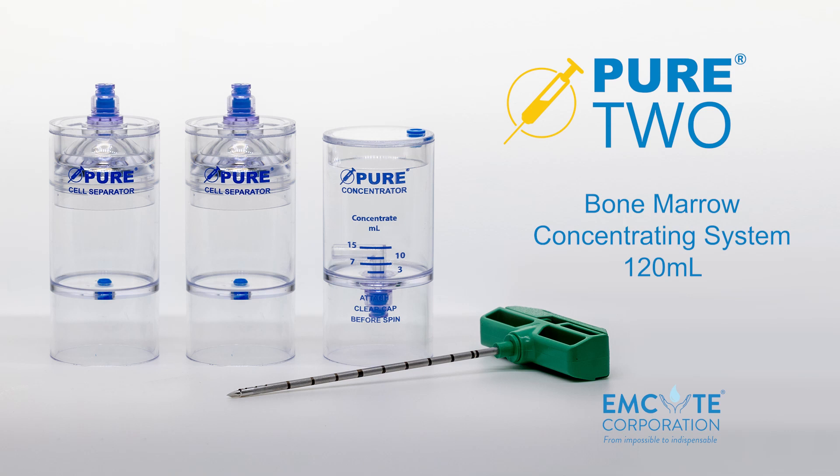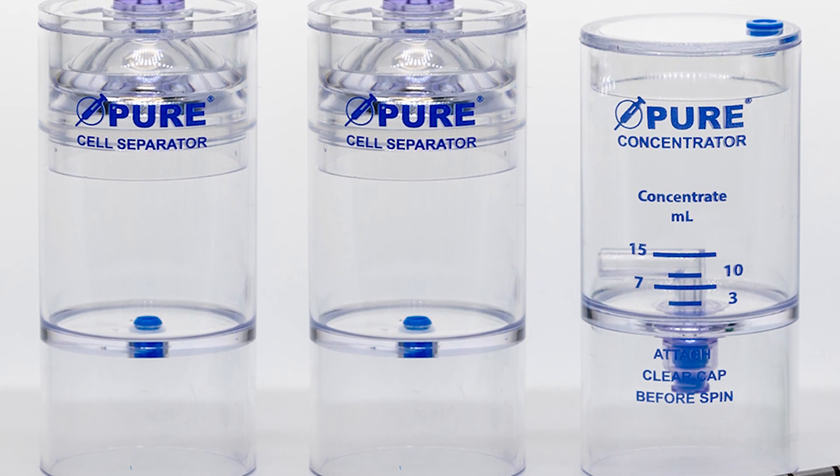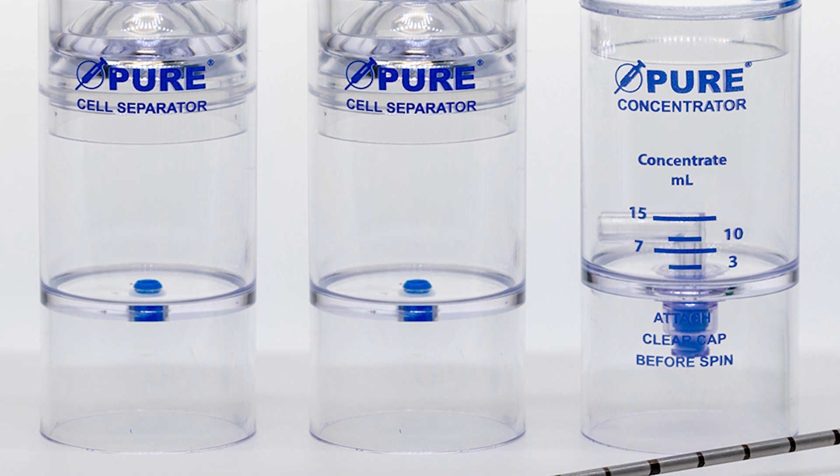Welcome to the Pure2 120 mL Bone Marrow Concentrating System — the double-spin, double-device bone marrow concentrating system that carries the pride of performance legacy. In this video, we will process 120 mL of bone marrow concentrate.